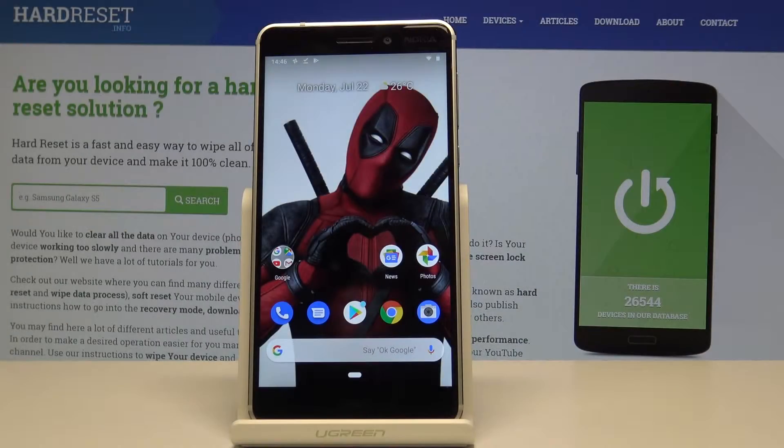Welcome. For me it's a Nokia 6.1 and today I'll show you how to take a screenshot on this device.